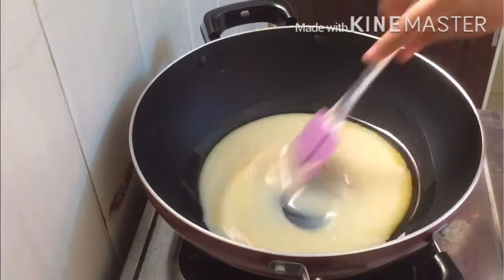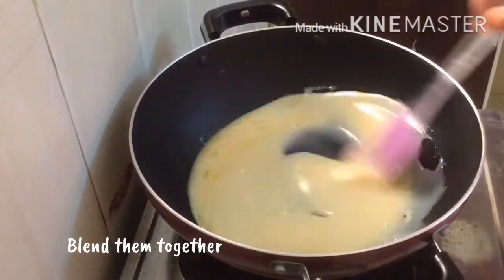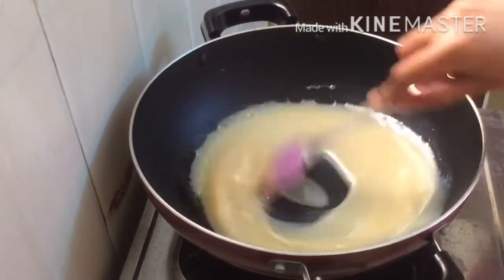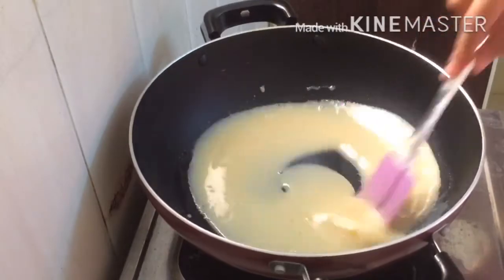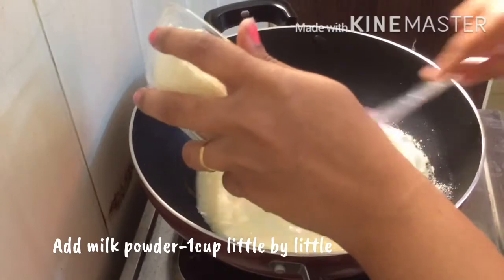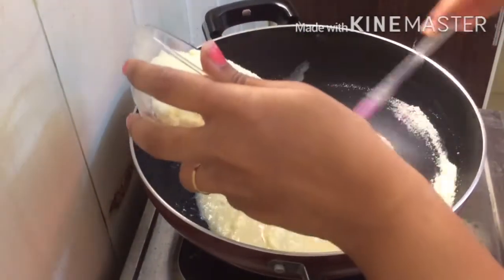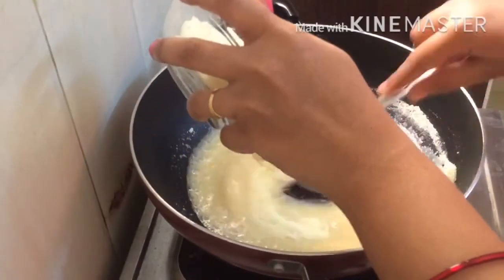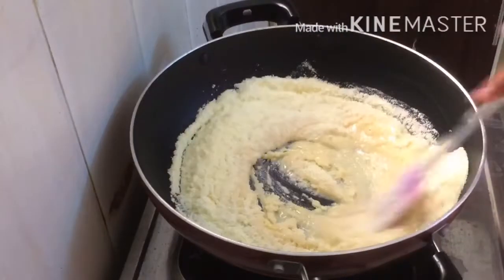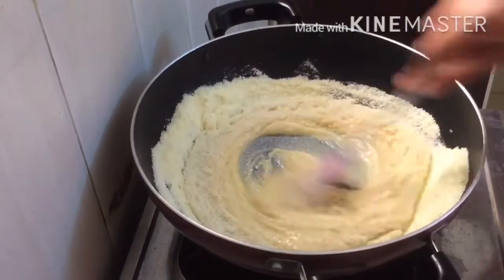If you have a lot of condensed milk, you can check. We are going to mix it in 200 ml. Mix it in a little bit. Keep the flame on low — not too hot.